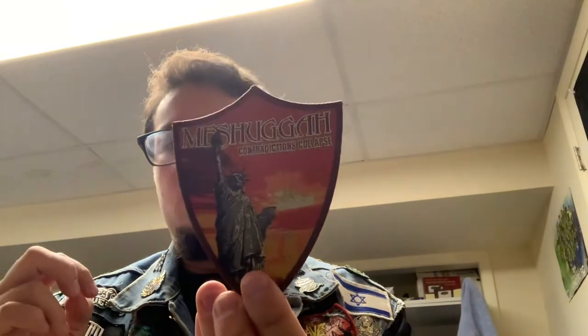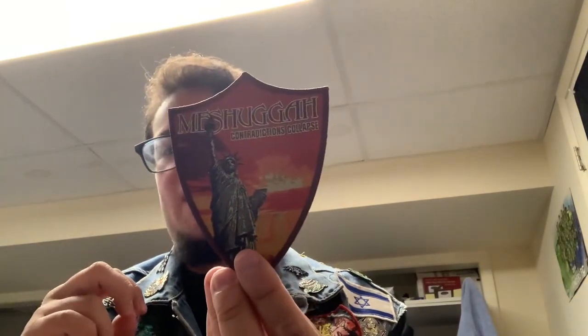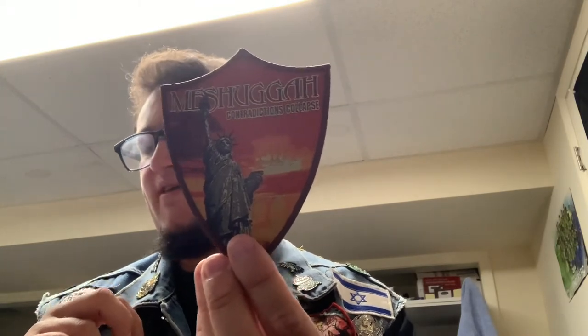Next up, we have Meshuggah with Contradictions Collapse. This patch is going to be for my Pull the Plug Patches vest, because I ran out of room on my Black and Deathmallow vest. That's a phenomenal patch.